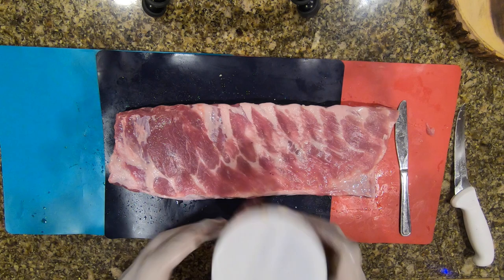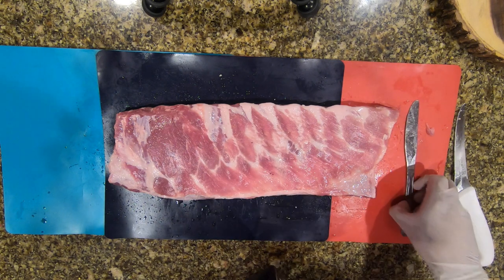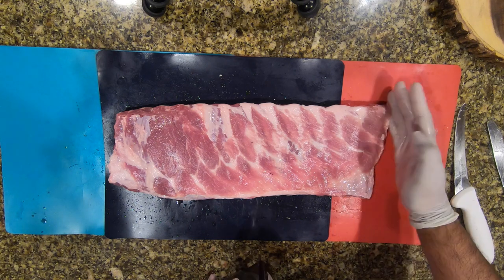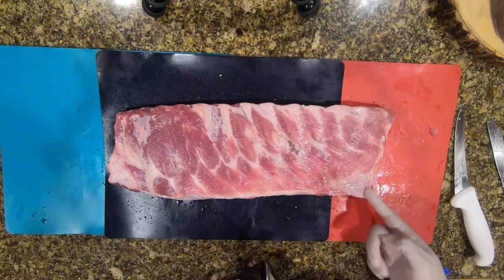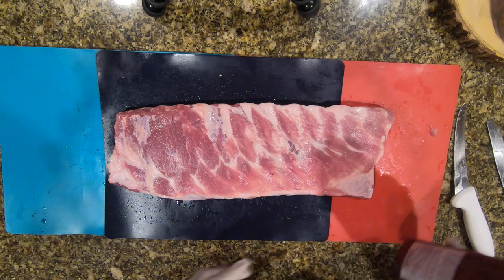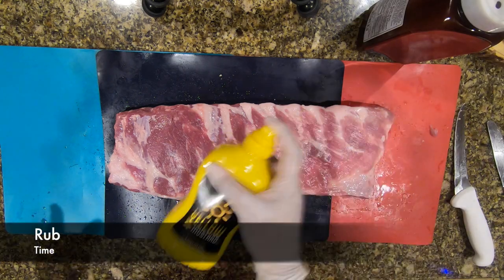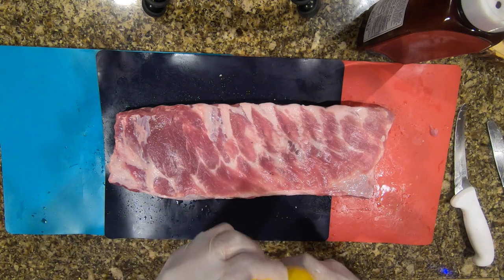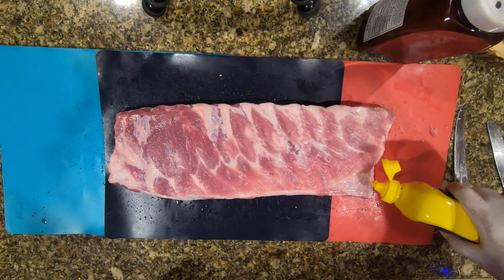Here we go — my favorite butt rub. I think it's Bad Byron's Butt Rub. I'm going to get ready to prep and put this on. You can use different binding agents — I use mustard.